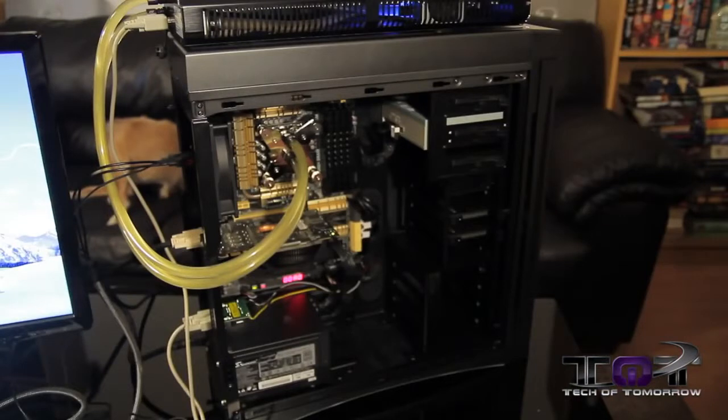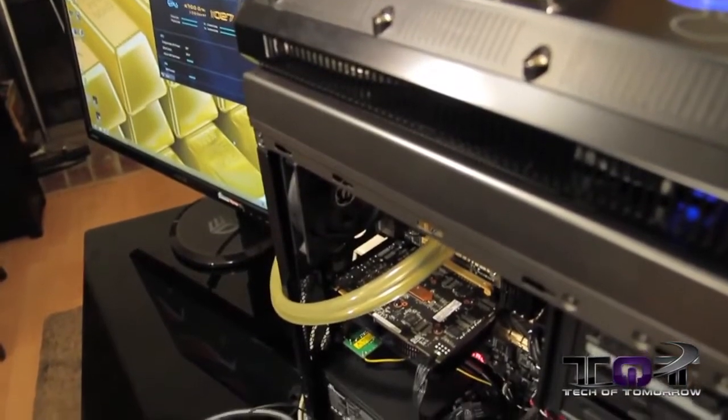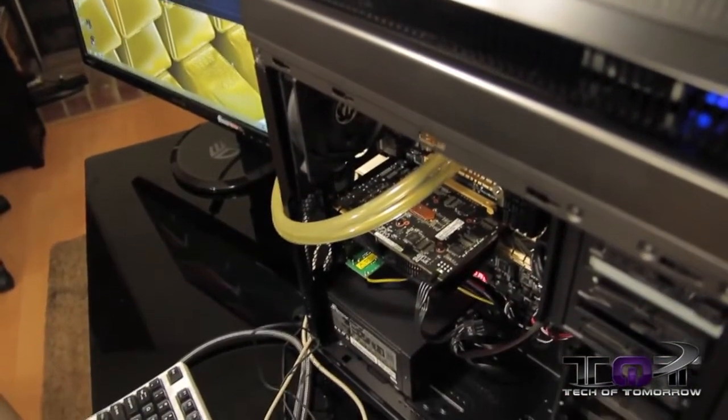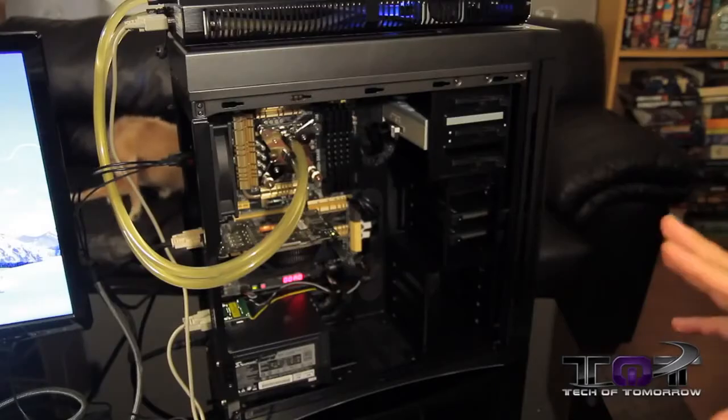All right, so hey JJ, before we actually jump into the video, let's talk a little bit about the test system that you brought along to do today's vid. We've got an awesome system here to kind of let us showcase the four-way optimization technology which we're going to be showing you. And as part of that, we've got a great set of cooling components and some overclock ability here. So let's go ahead and break this down. Of course, chassis wise, we've got BitPhoenix's Ghost chassis.